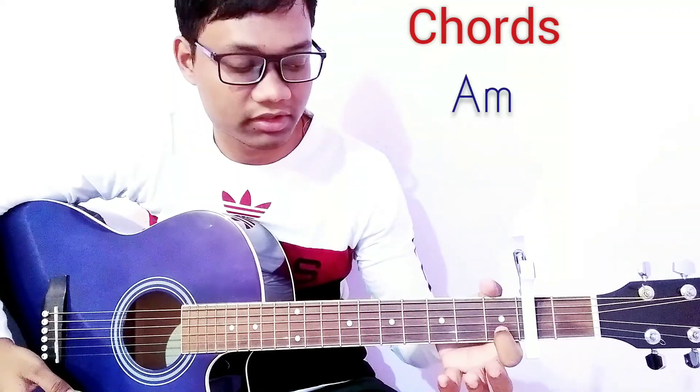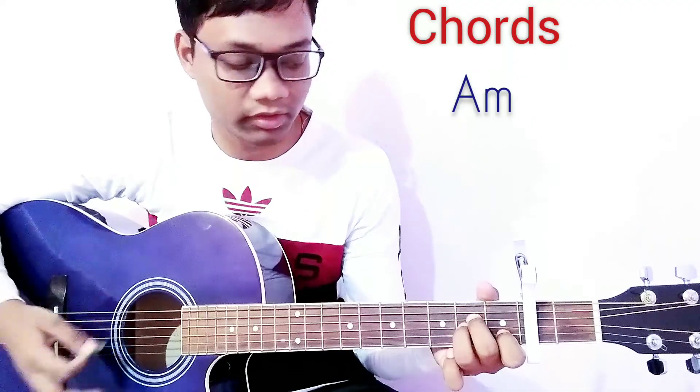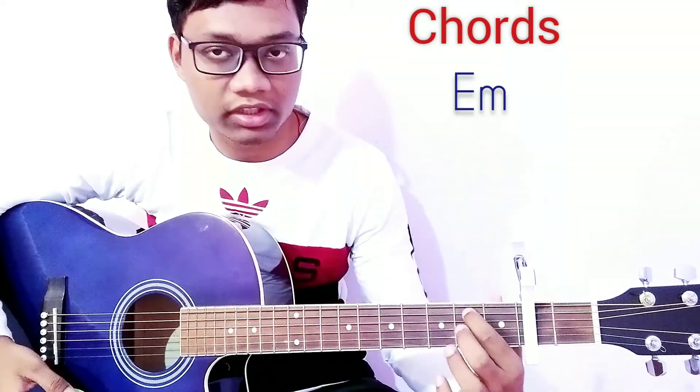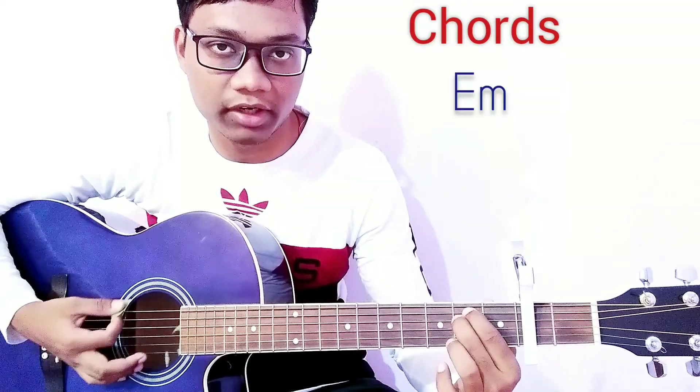For the A minor chord, press the 2nd string on the 4th fret, press the 4th string and 3rd string on the 2nd fret — this is A minor. For the E minor chord, press the 5th string and 4th string on the 2nd fret — this is E minor.